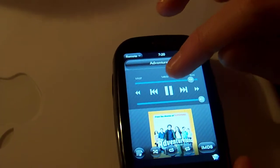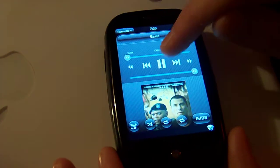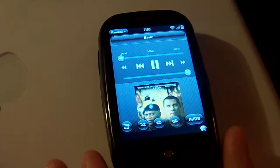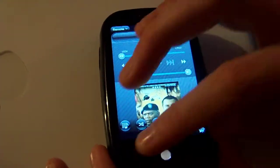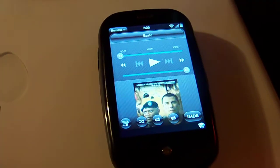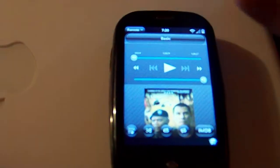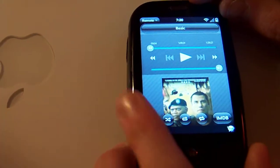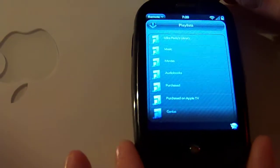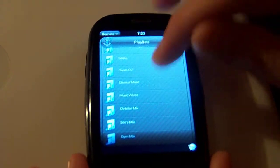One thing I found is it's actually more responsive when scrubbing than the remote application on the iPhone. The iPhone application gives you more options like viewing artists, and of course it links up with Apple TV a lot more easily. But for a first-run application, this has got a lot of potential, and I like it a lot — especially as a big Apple TV user like myself.